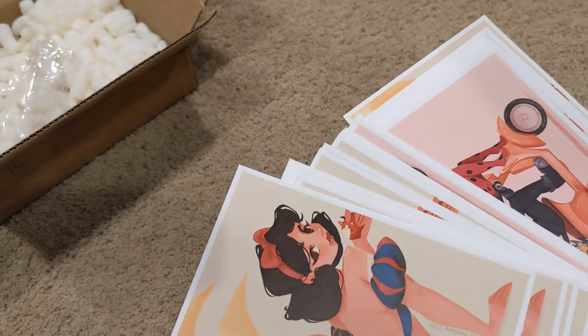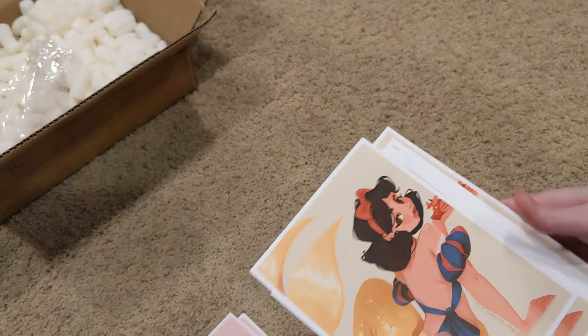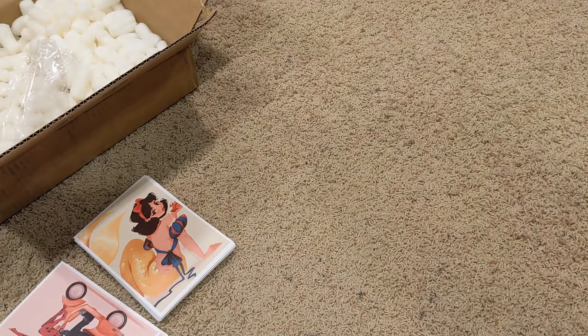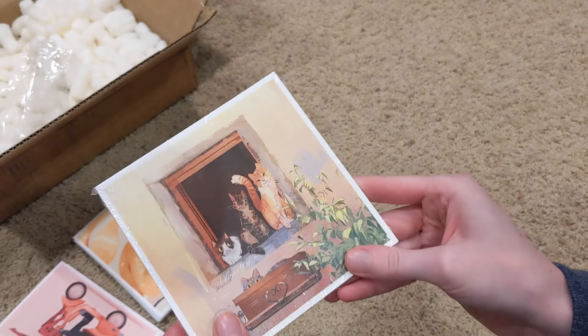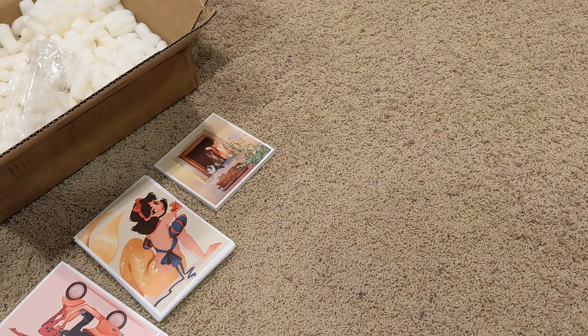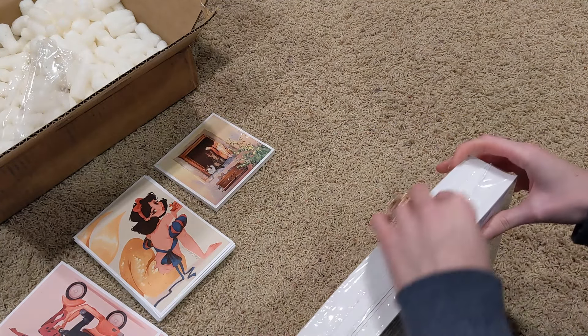We got a bunch of these prints here. And like I said, this is all just the cap prints. So that one's good to go.